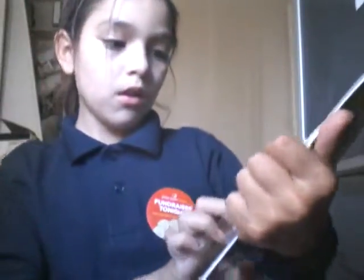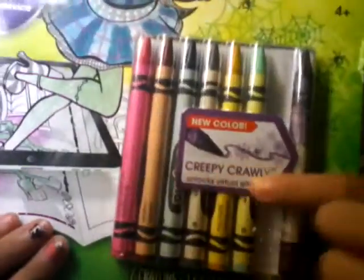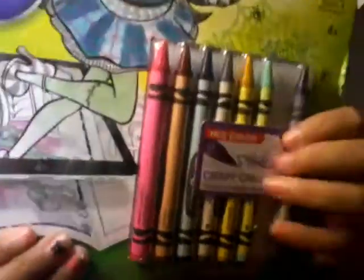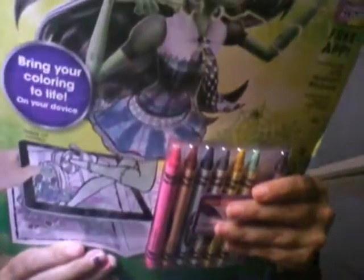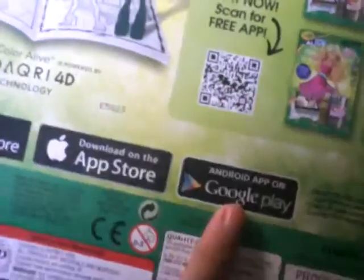And this time I got the Monster High version. It says that this new color is Creepy Claw. He's supposed to scan here for the new app — he's going to use my phone. Ricardo, stop it!